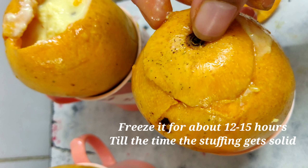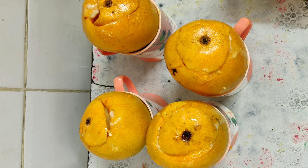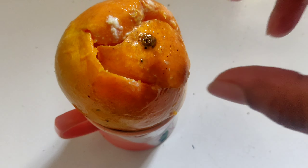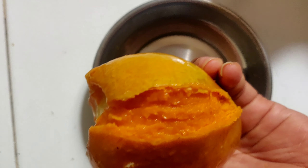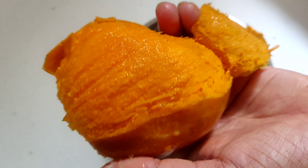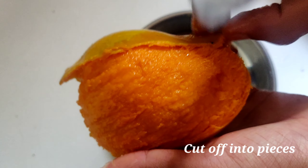Freeze it for around 12 to 15 hours till the mixture gets solid. After 12 to 15 hours, remove the lid and peel off the skin of the mango. Cut them into pieces.